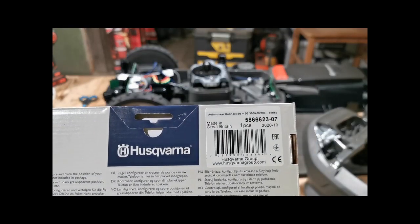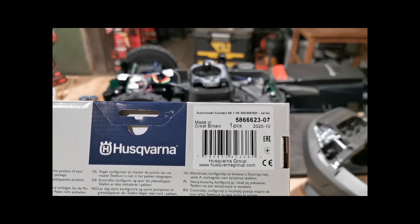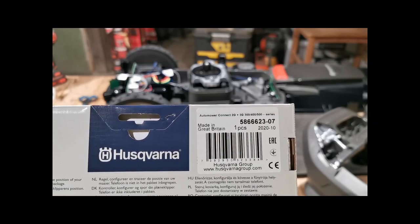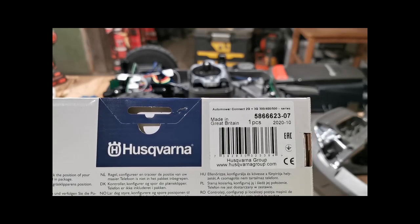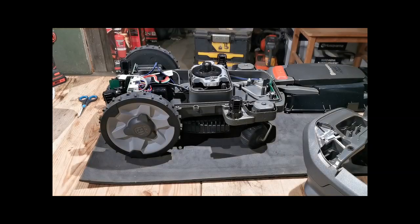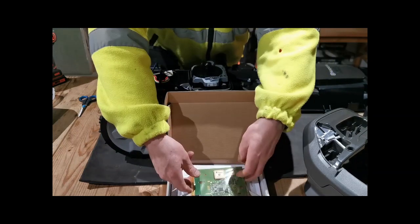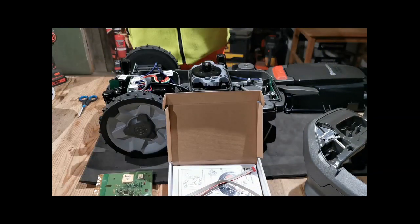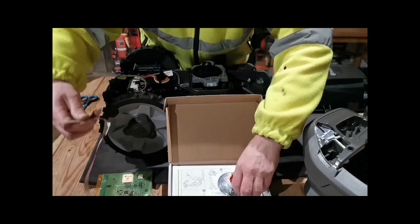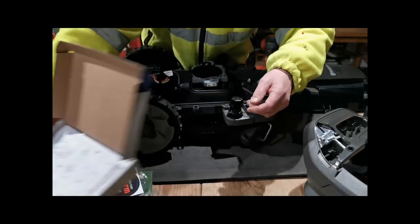This is the Dash-07 Connect board. It's the latest version for the European market - if I'm not mistaken, it's Dash-11 for the US market. This is 2G and 3G. The US, Canadian, Australian and New Zealand markets are 2G and 4G, if I'm not mistaken. Let's have a look at what's in here. We have the actual Connect board, a short wire which you don't need for this one, a long wire we do need, some screws, a sticker, and instructions - we don't need those either.